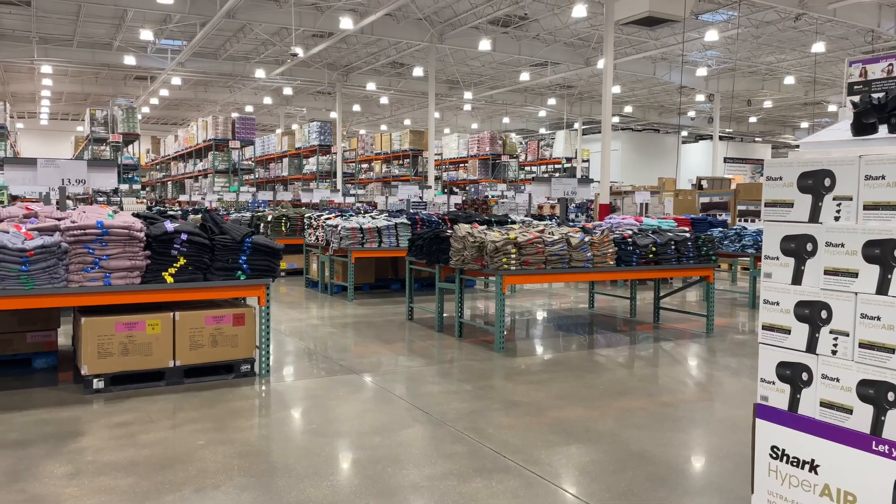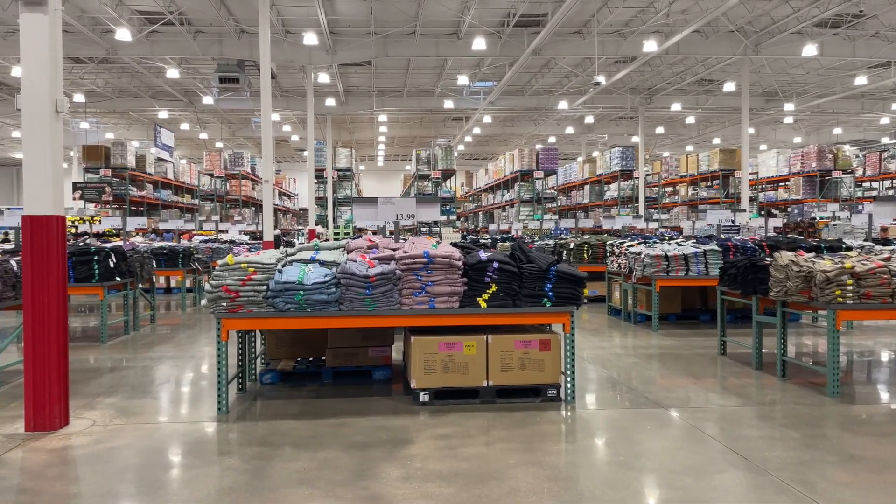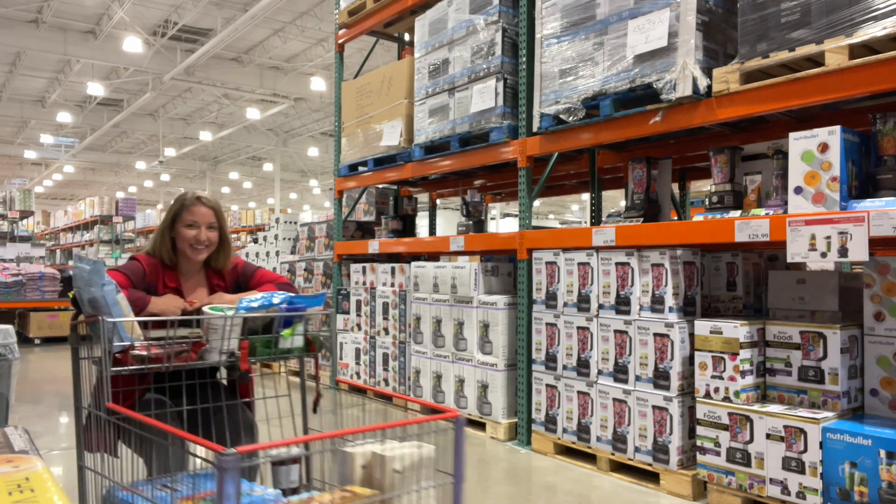It's time for another episode of Tiny Houser vs. Costco! This might just be for my own entertainment, but I have this mini-series. Tiny Houser vs. Costco is a mini-series — let it be known.